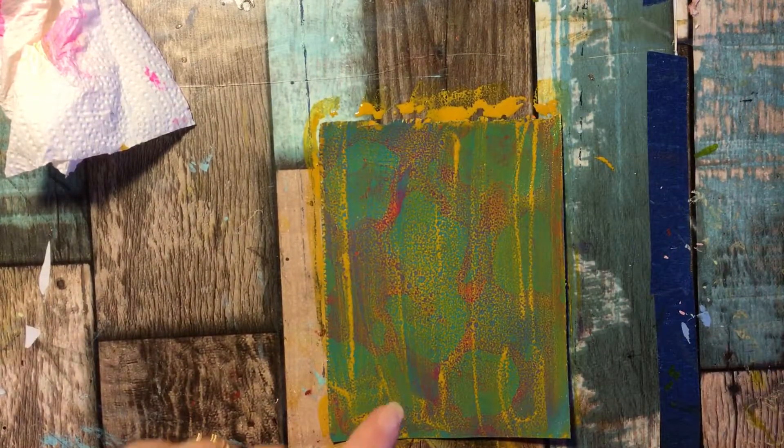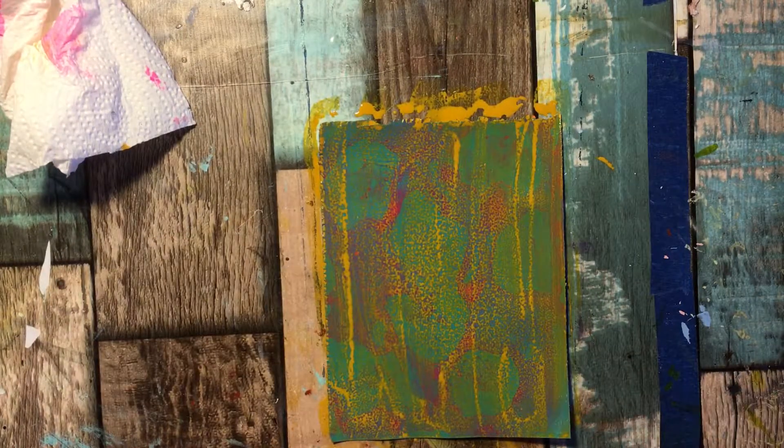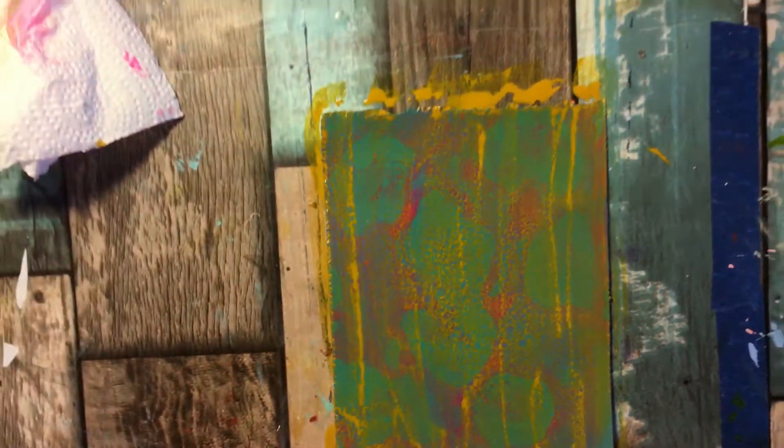Watch what happens — see how the cells are much tinier. I'll bring you closer so you can really see it. See that? Cool! So now we're going to sit that aside to dry as well.